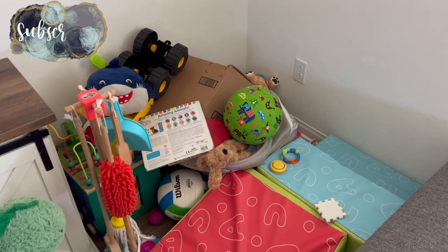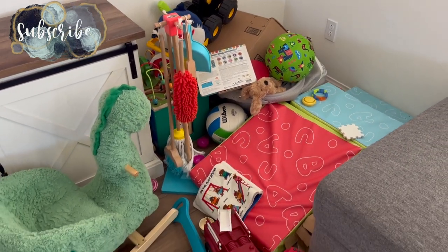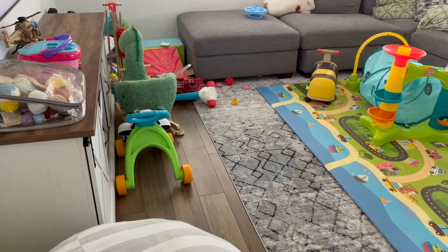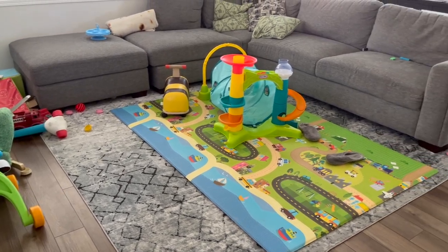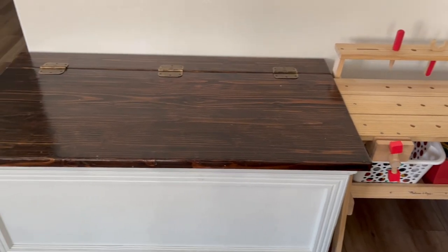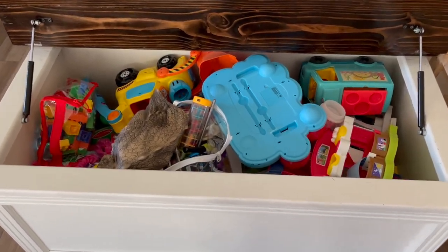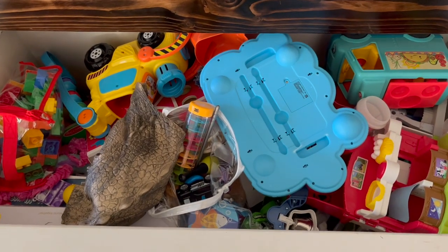Hey there, welcome back to Lima Bean Living. In today's video we are going to be tackling our family room. It has gotten a little out of hand — the toys are overflowing and we really just need to tidy up, declutter, and then we will also be vacuuming the couch and the new rug that we got for our family room. So let's go ahead and empty out this incredibly messy toy chest and start decluttering.